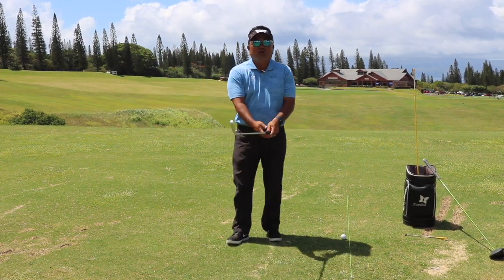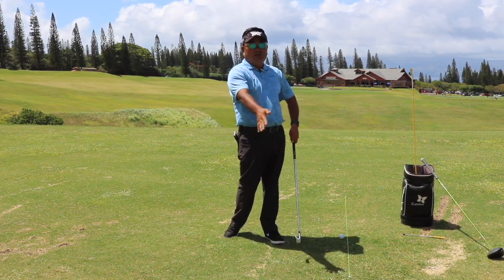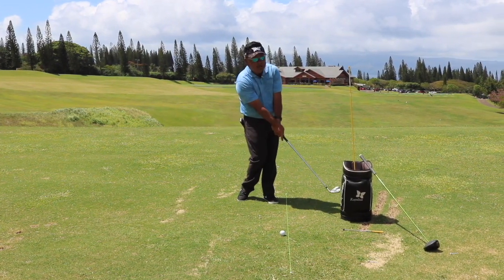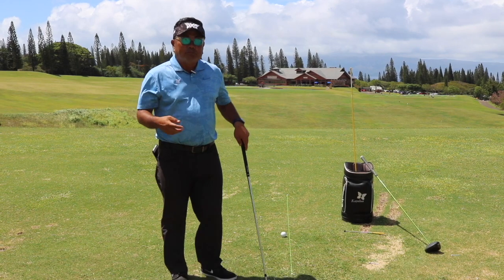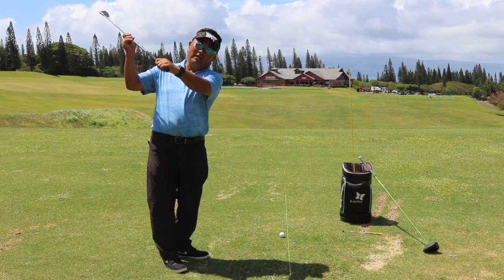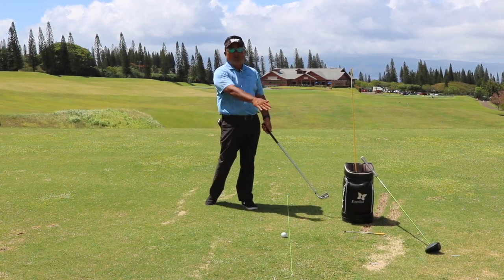Number three is the release pattern going through the golf ball. We see a lot of players having some type of a chicken wing, which makes it very difficult to get the club face rotated around. We can do some drills — I call this the toe tap: just tapping the toe of the club into an object past the golf ball. So there are three major things to work on when controlling the club face: number one, the grip; number two, key points in the backswing — halfway point, make sure the club face matches your spine; top of the golf swing, check the left wrist position; and number three, the release pattern — make sure there is some type of rotation of the club face.